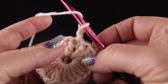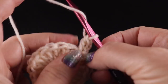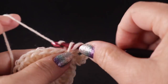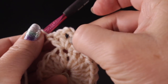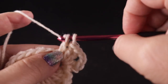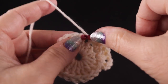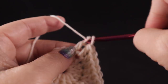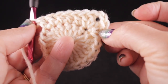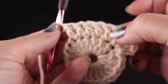For round number two, chain two and begin making the corners. We're going to work one double crochet in the same place as joining, chain two, then two double crochets. This chain two does not count as a double crochet. Now work double crochets in each of the next five stitches. We have the corner, the chain two, two double crochets, and then one in each of five stitches.